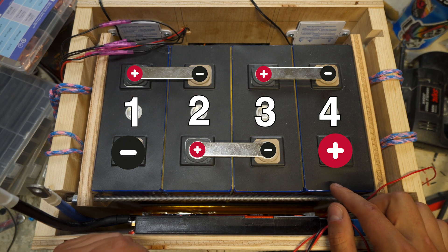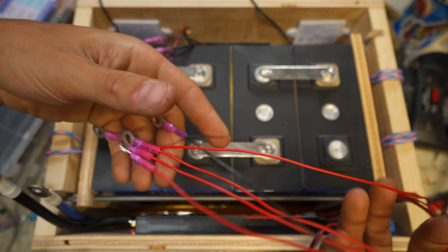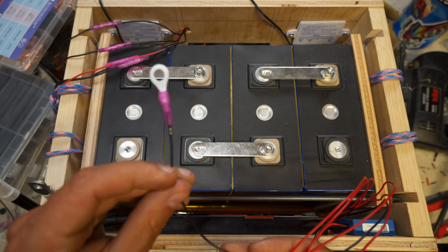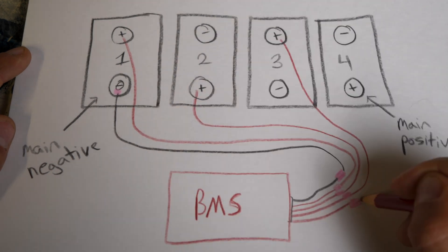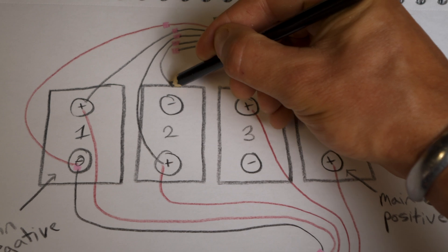With the cells in, it was time to connect everything in series with the BMS, battery monitor, and Victron temperature sensor. The BMS and battery monitor connect to the cells the same way but with opposing wire colors. The BMS has one black wire and four red wires — the black goes to the battery main negative, and the four reds go in consecutive order to cell 1 positive, cell 2 positive, cell 3 positive, and cell 4 positive. It helps to label your cells and wires, because I did mix them up the first time.